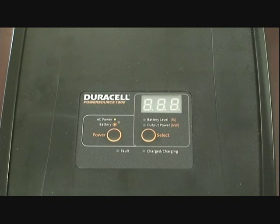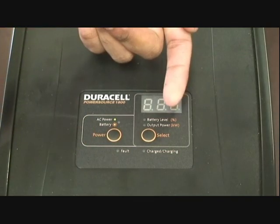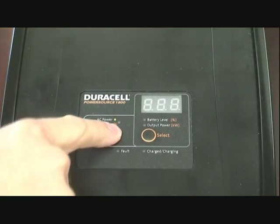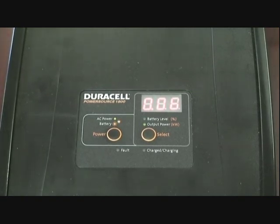This is the display panel up top, where you'll see two buttons. The left is your on and off button, while the right button will toggle the display to show either the remaining battery power or the current amount of kilowatts in use. Off to the side we have a desktop computer — let's plug it in and watch the display. Now the power source is on, we've plugged the computer in, and upon turning the computer on, the display now shows that there are 0.06 kilowatts of power being used.